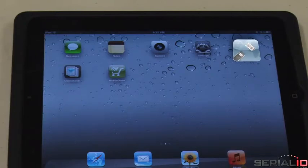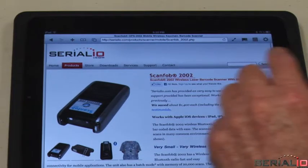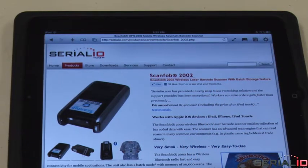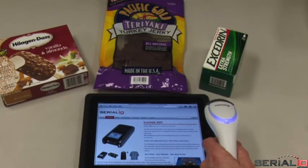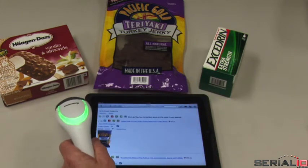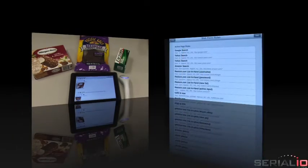We'll use the iScan browser app to show how you can scan data to a web page without having to tap to get focus. You can open any web page and initiate a defined action when you scan a barcode. We simply scan and the data is automatically used to add the item to the current list on restock.com. No navigation or tapping required.